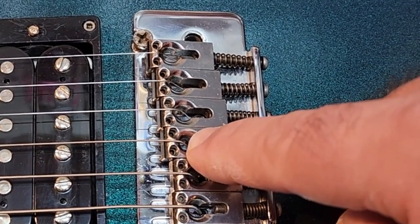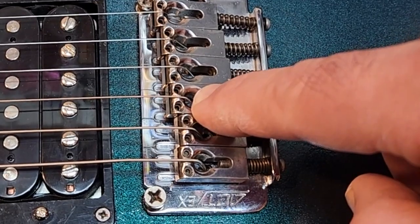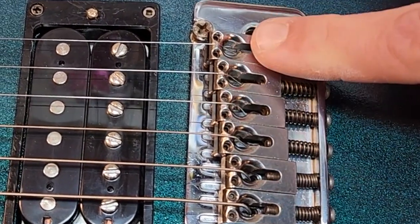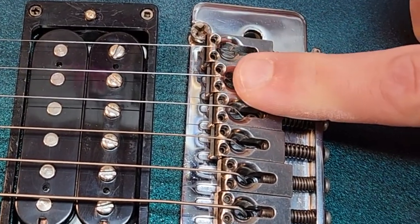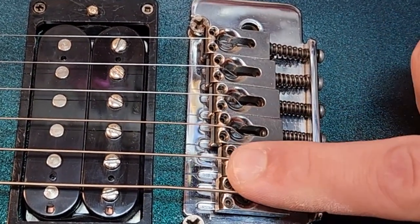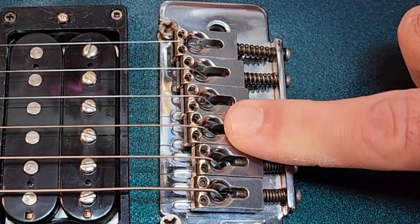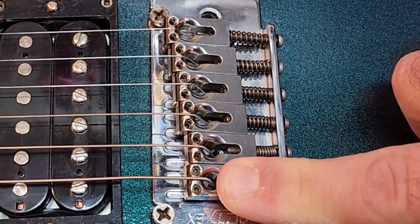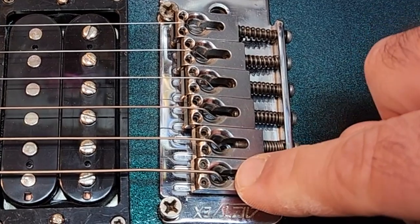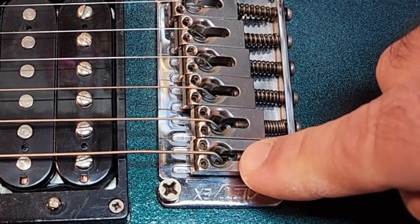The fourth string is our first wound string. The wraps may not have too much of an impact on how much pressure it takes, but a properly intonated guitar you will frequently see: up, slightly back, slightly back, farther up, slightly back, slightly back — one set of intonation for the unwound strings, one for the wound strings. The string that will almost always be the farthest back because it is the biggest string is going to be that low E.